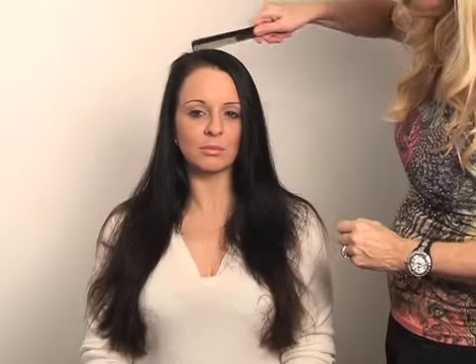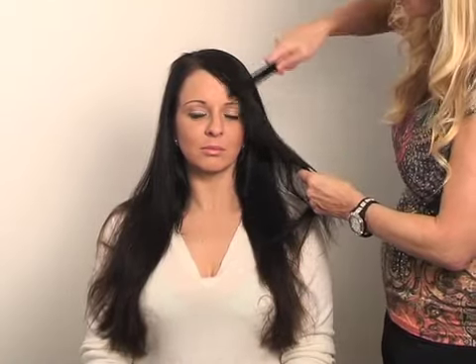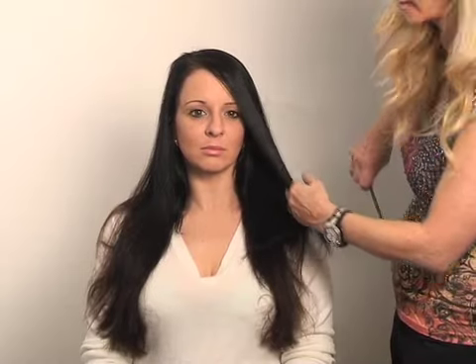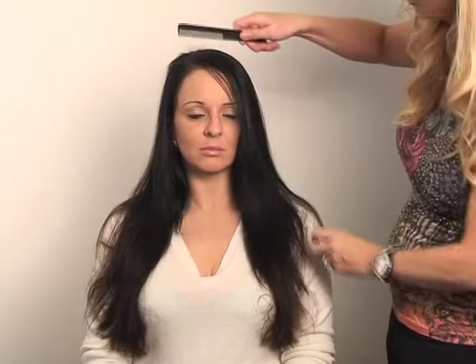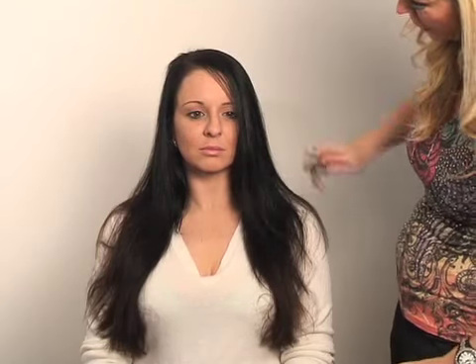Another option would be to cut a nice side fringe. Obviously I'm not going to do that today because Wendy doesn't want a fringe, but that is another option and that would give a completely different look — a nice layered fringe all the way down.